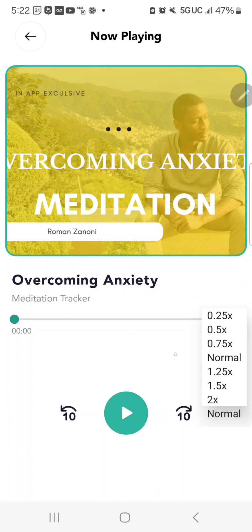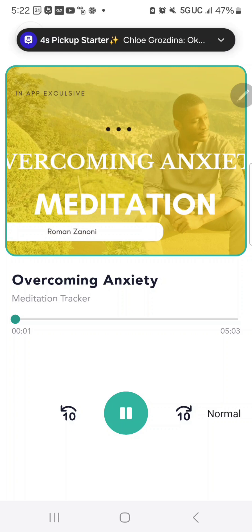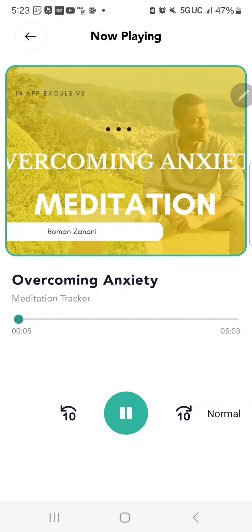You can also control the speed — slow down the pace or speed it up right here. This is a guided meditation to help us overcome anxiety. Even when you turn your screen off, the meditation is still able to play. So if you're on a walk with your phone in your pocket, you can utilize this meditation feature without having the screen on. That's an added benefit.